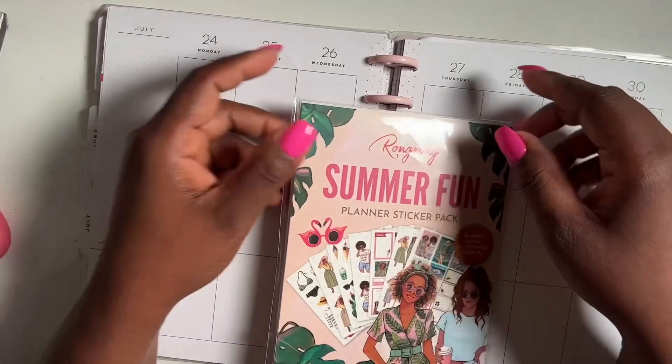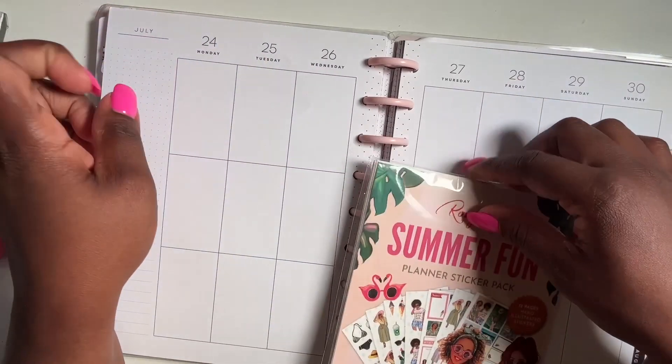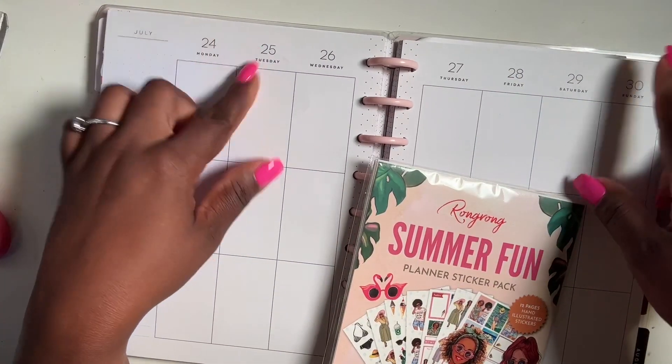Hi guys and welcome back to my channel. Today I'm coming to you with a plan-with-me video. We're going to be planning from the 24th of July to the 30th.